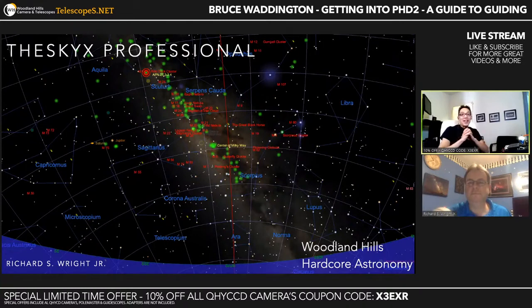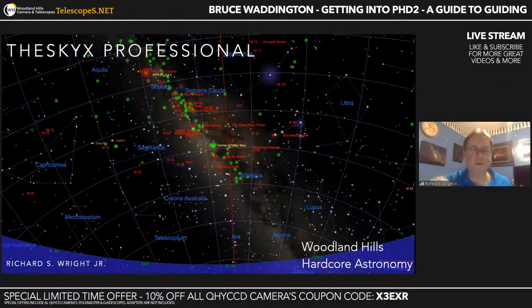So without any further delay, Richard Wright is going to take over and show you the SkyX Pro. Thank you, Simon. I'm here to talk about the SkyX Professional. I've been with Software BISC for over 17 years in both part-time and full-time capacities, and I've worked quite a bit on the Sky. The Sky is almost 40 years old.